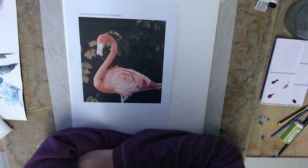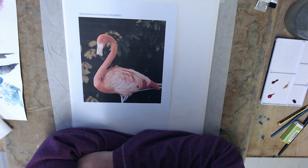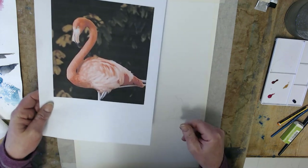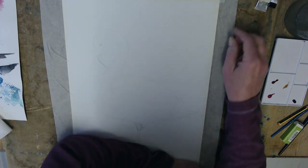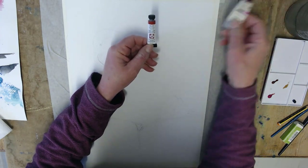Hi, this is a watercolour flamingo tutorial for my granddaughter Freya. I hope everyone else enjoys it too. I'm using a reference photo from Pixabay — you can Google Pixabay, they've got lots of good free reference photos. I've done a sketch and I'm deciding on colors.